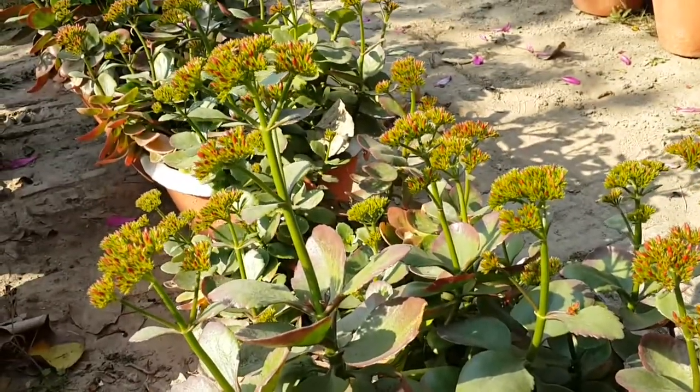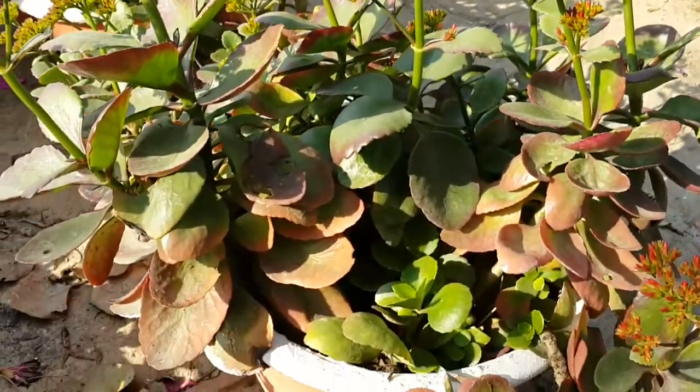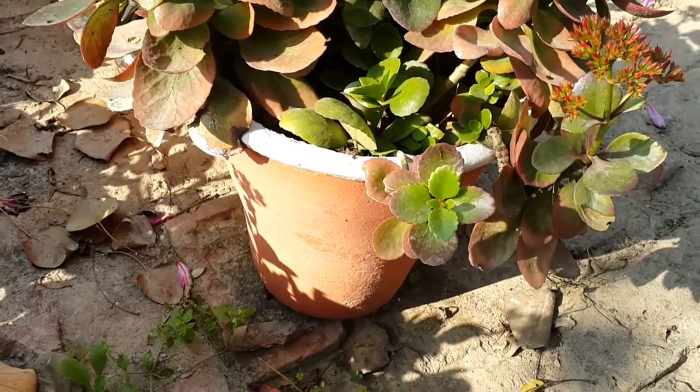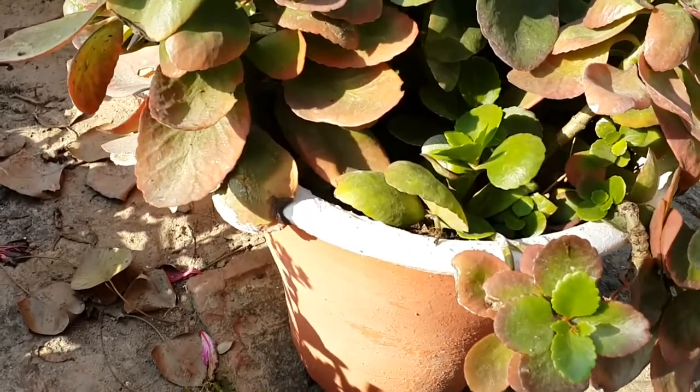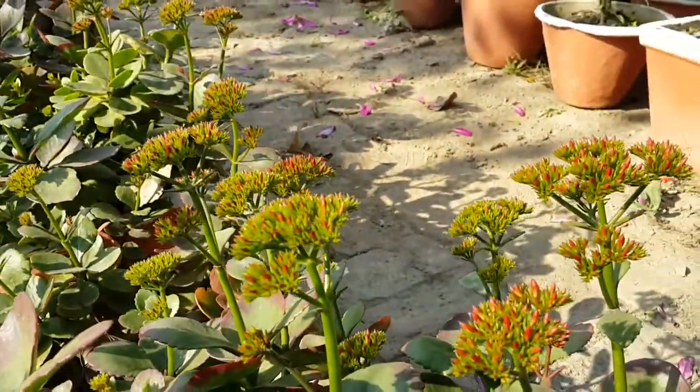When the phylloclate touches soil, plantlets develop at its margin comprising shoot as well as root. That plantlet is separated from the mother plant and planted into the pot.